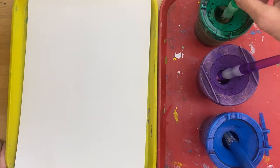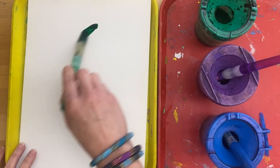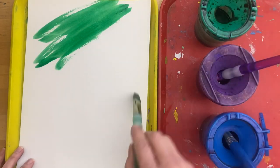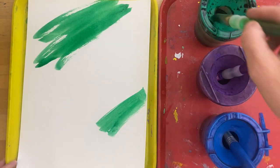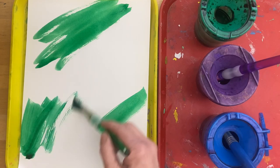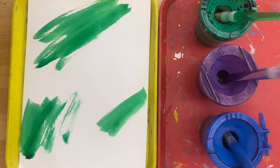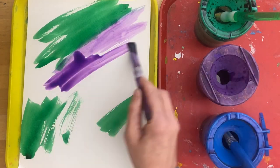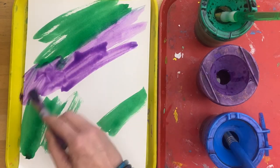We remember we dip and wipe, and then we're going to be putting some color — we want to put some in various places on our paper. Then we can go to the second color. Remember to avoid the white, and again we're going to put that color in various places covering the white.